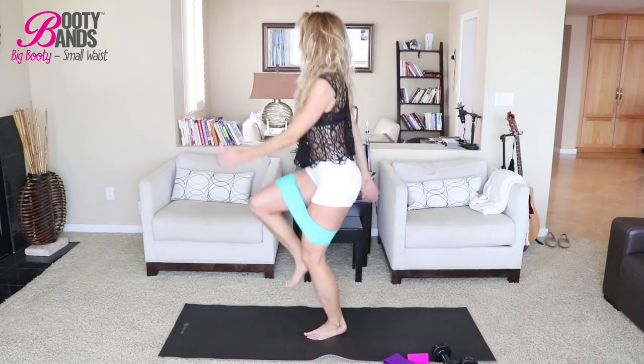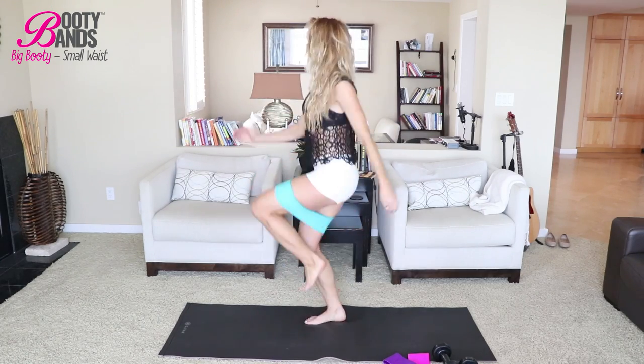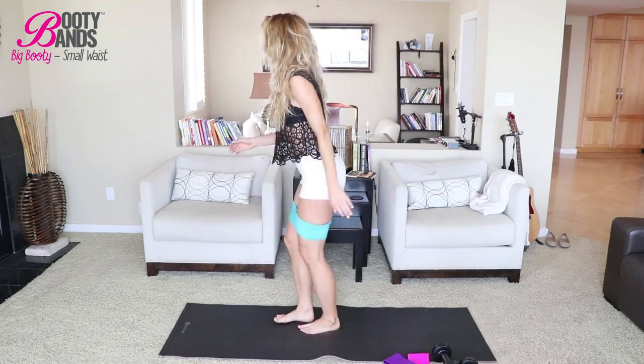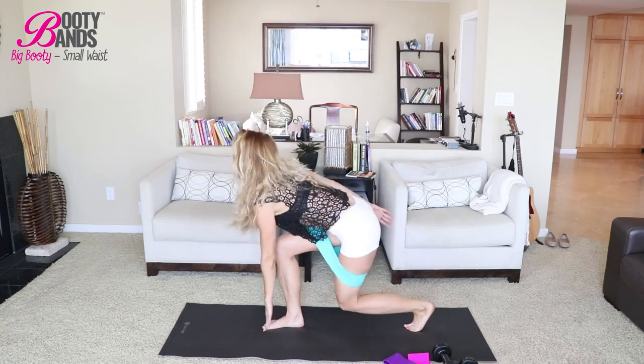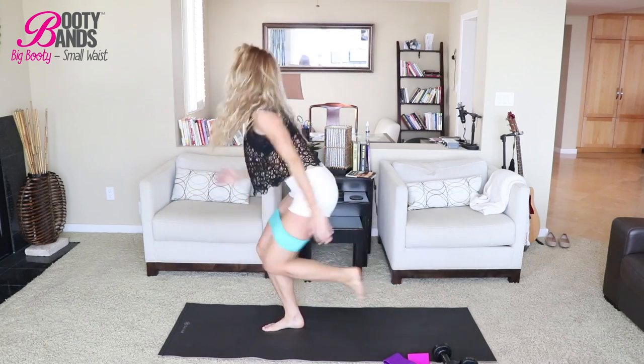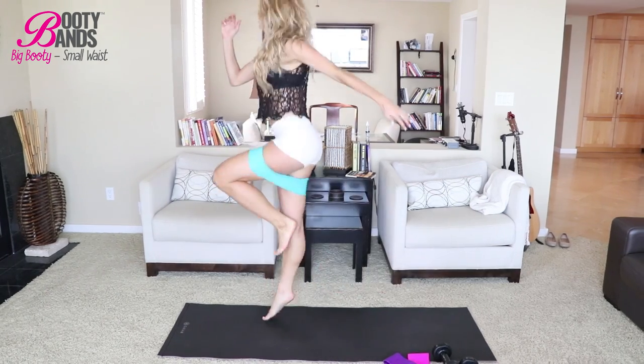We are doing cardio again and this one is the Skip. You can start off with a modification and try the advanced move of going from low to high. You just want a total of 20, so get them done. You've only got two exercises — this one and one more — and you're done. So keep it up, challenge yourself, and let's get into that fat burn.